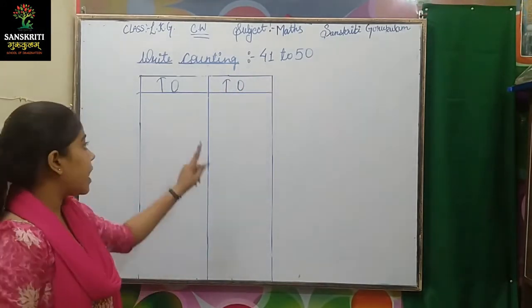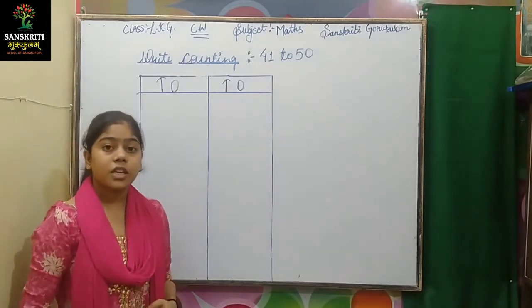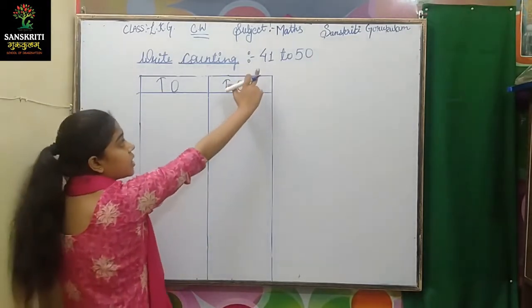Let's see how we write. We will write 10s and 1s. We will touch the box. We will not write the numbers. Let's start.